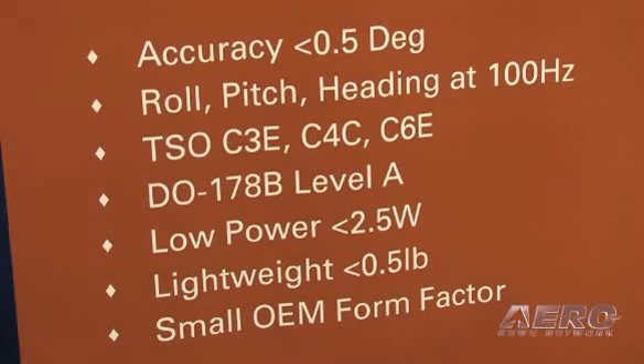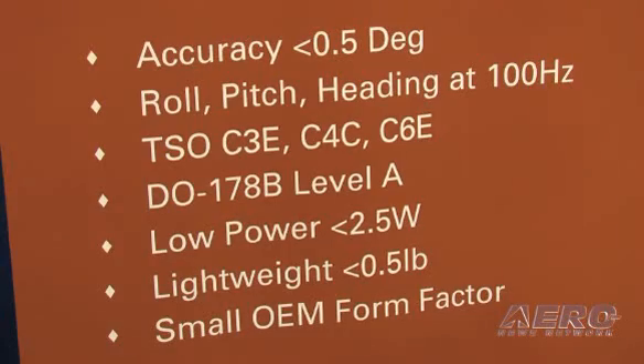The AHARS issues I've seen in my career have never been with the AHARS itself — it's always been what it was hooked up to or how it was hooked up. This product in particular is going to be the least expensive and most accurate we've produced. Due to its price and size, we're really going to be able to infiltrate a lot of markets and help glass panel manufacturers bring that cost down, which is really what the GA pilot wants. And you don't sacrifice any capability or sensitivity by going to such a small form factor — the technology has improved so much that we're actually getting better performance than in a traditional box factor.